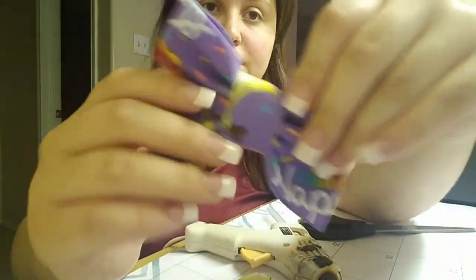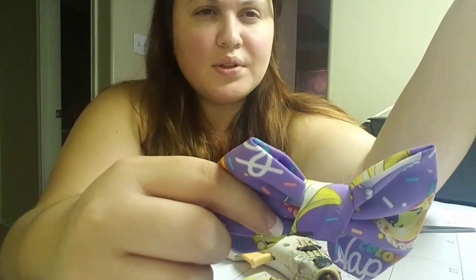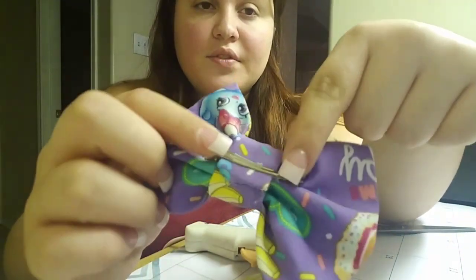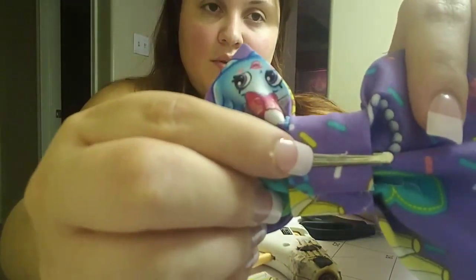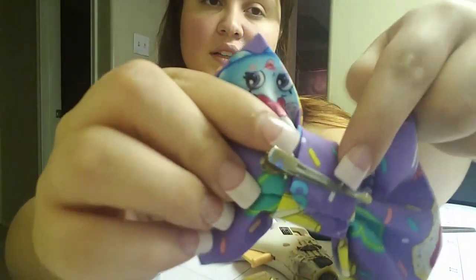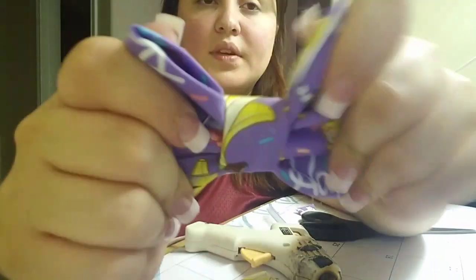Now if you do want to glue your bow onto a headband, they sell the real skinny nylon headbands on Amazon — I think it's like 24 for six dollars. Instead of doing a clip in the middle, you're going to do the exact same thing as how we glued the smaller one, but instead of putting the clip in the middle you're going to put the headband in the middle. Then put the fabric over the headband — the headband goes into the middle piece — and then you just glue it how you normally do, and you'll have your bow.